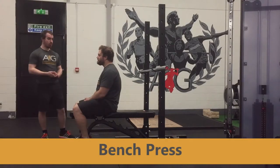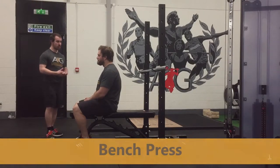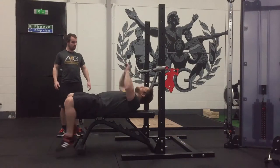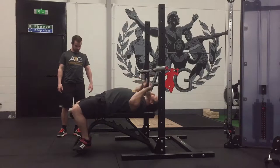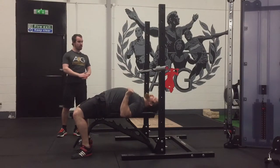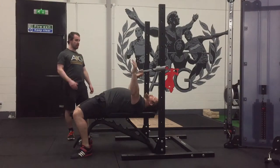Hi guys, welcome to the tutorial for bench press. So Van's going to show us what to do here. He's going to lie back, squeezing the shoulder blades together so he's got something to press against the bench with. He's going to get his feet flat to the floor, abs nice and tight. From there he's going to grab the bar just wider than shoulder width.